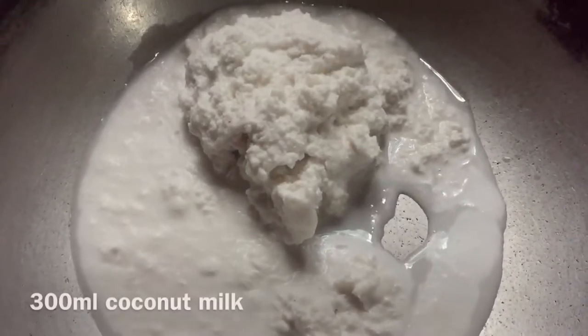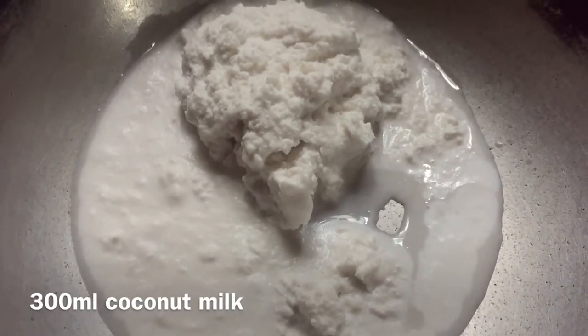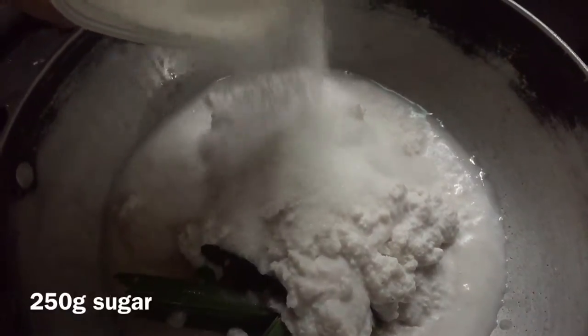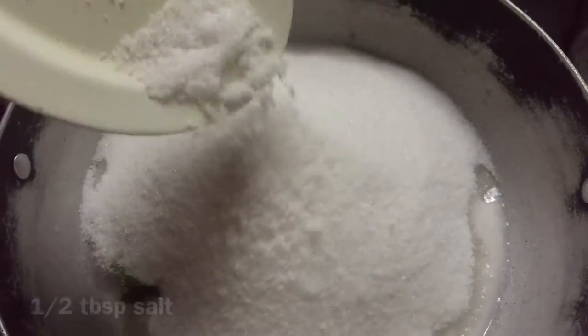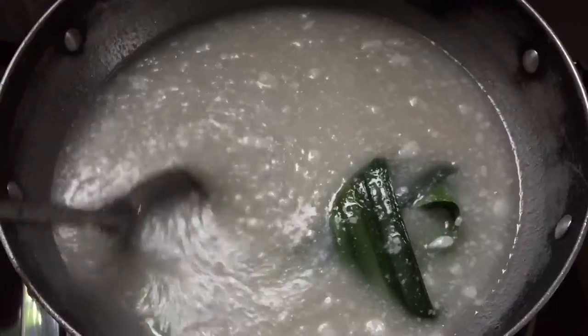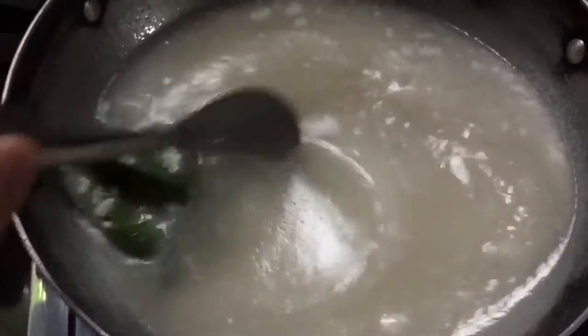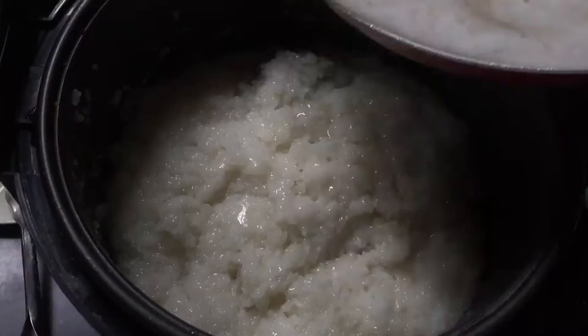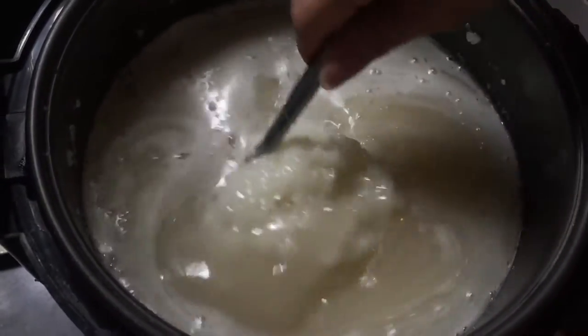Meanwhile, we combine 300 ml of coconut milk, 3 pieces of pandan leaves, 250 grams of sugar, and half a tablespoon of salt. We mix everything until the sugar is melted under a low heat. Then we combine the freshly cooked rice with the syrup, mixing well until fully incorporated.